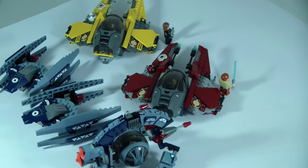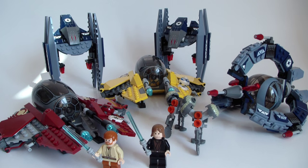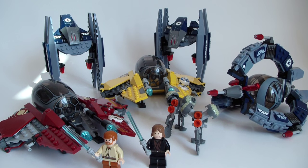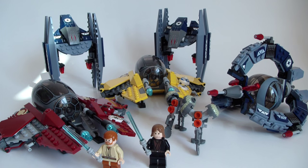This set was a Target exclusive in the US and a LEGO Store exclusive in Europe, and it was fairly hard to get. Each component can be bought separately: one of the Buzz Droids came as a $10 set individually, and Anakin's Starfighter with one of the Vulture Droids came in as a $20 set individually.